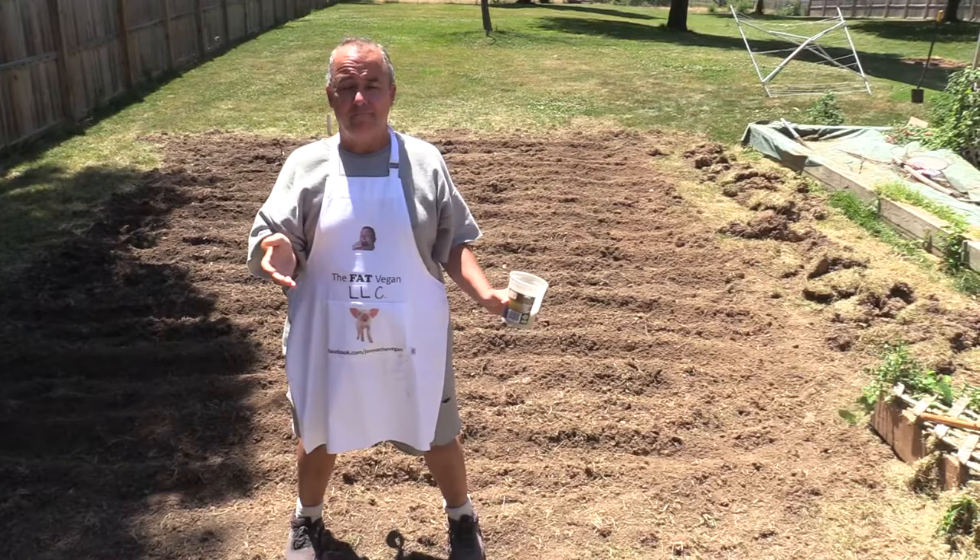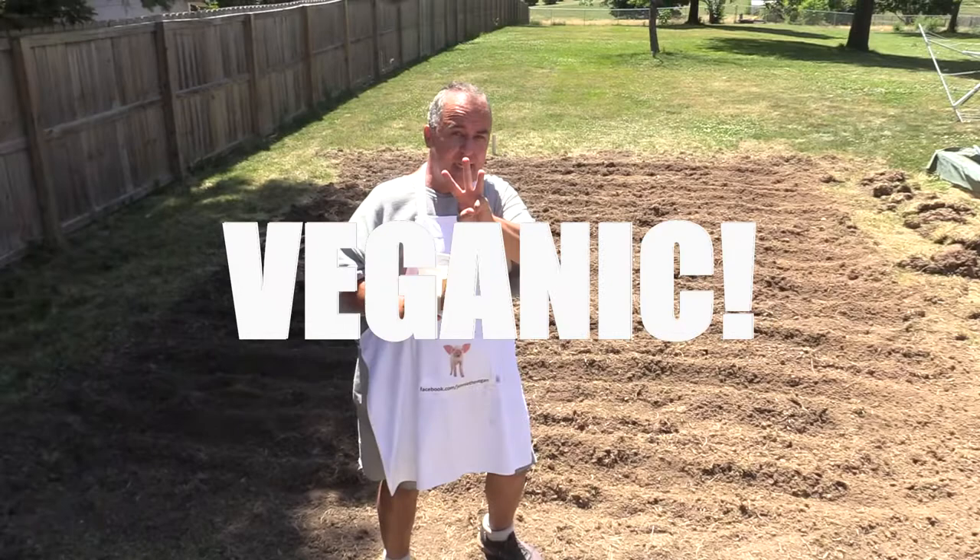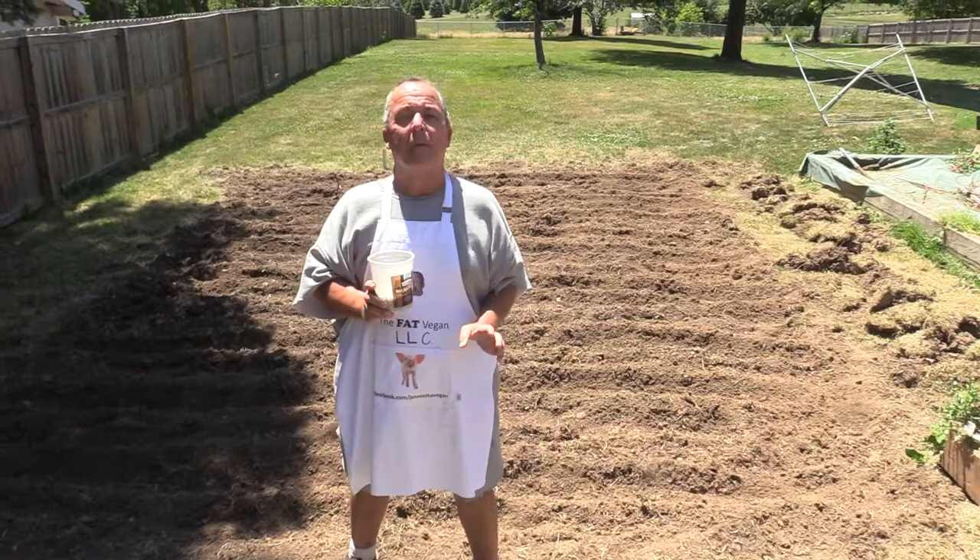Today we are at Badass Farms test plot number three, where we will be planting Pisum sativum — better known to you and me as peas.